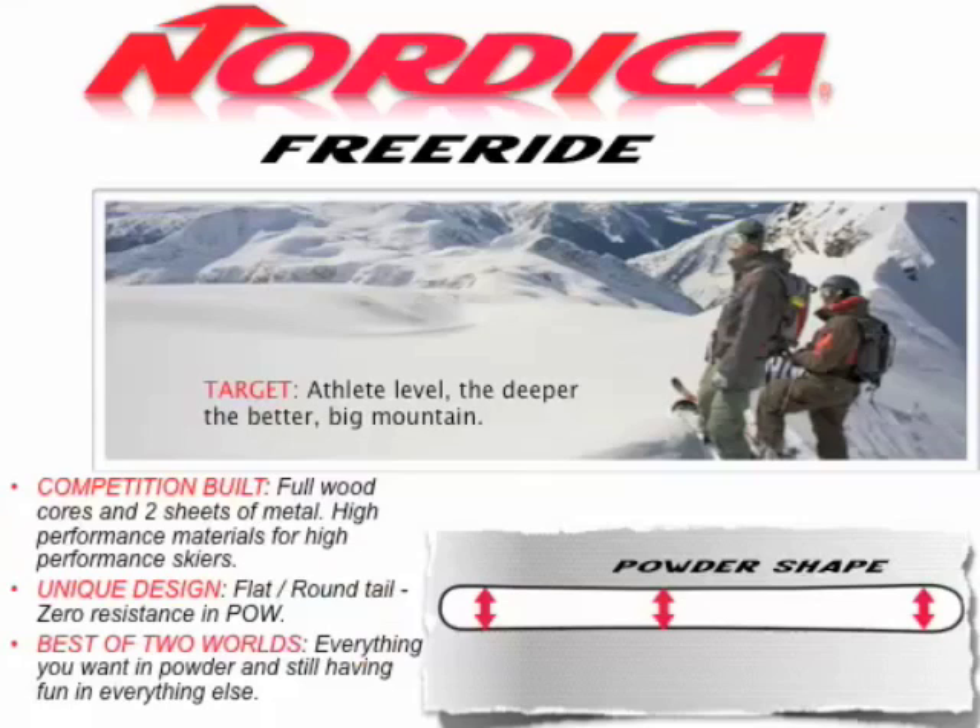In Freeride, you're targeting the athlete-level skier looking for the deeper the better — the big mountain type of guy. These are full wood cores with two sheets of metal in all these skis — high-performance materials for high-performance skiers. Nordica brings a unique approach and design to the market: a very flat, very round tail that offers zero resistance in powder, wide bodies, very little to zero camber, and a very low long-rise tip which gives you that pop-up in powder so you never have that diving sensation. These skis truly offer the best of two worlds — everything you want in powder and still allow you to have fun on everything else.